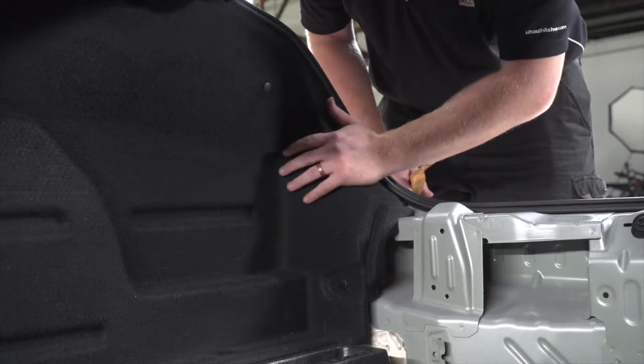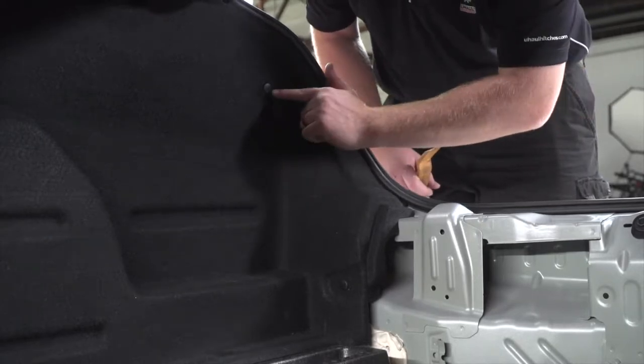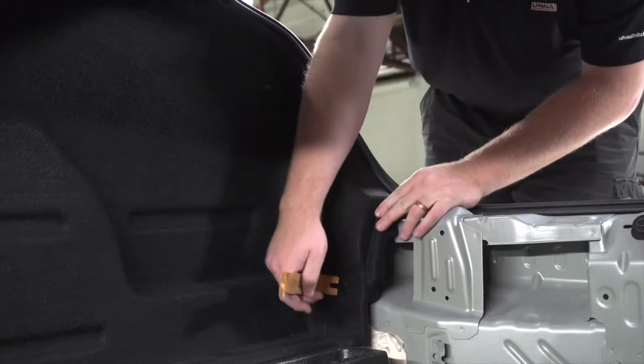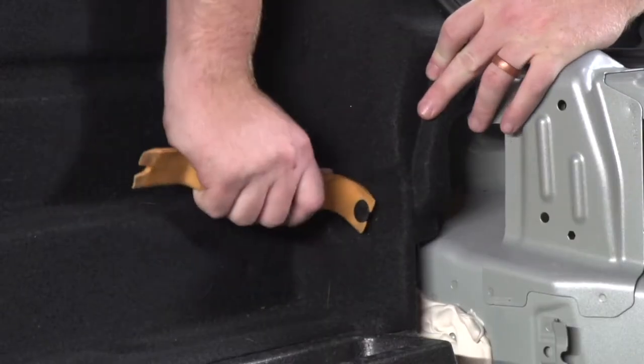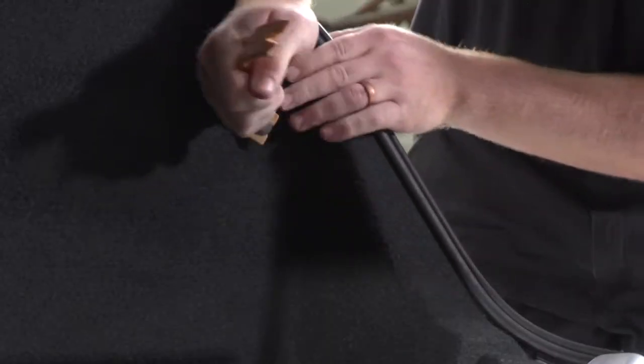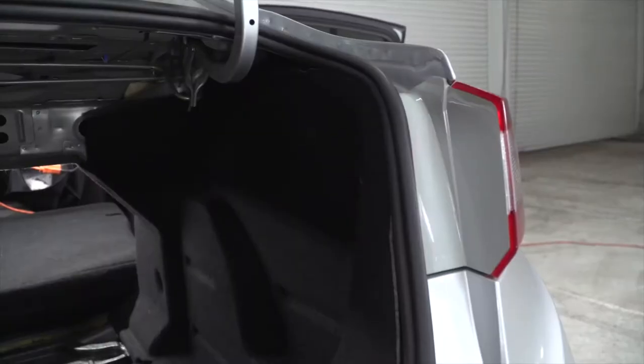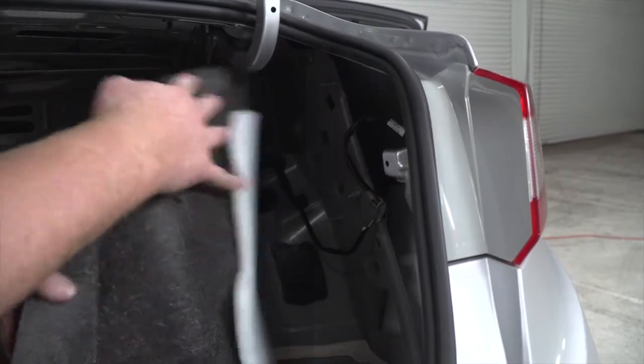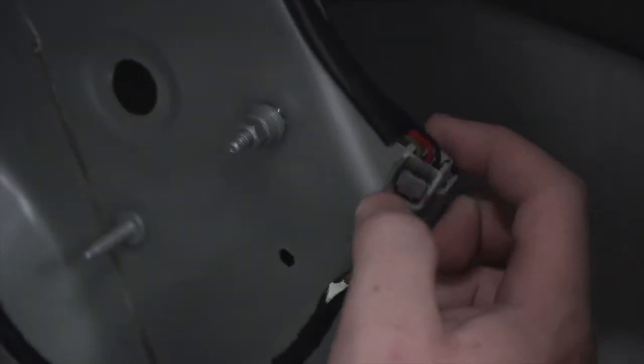Next we're going to gain access to our passenger side tail light by removing these two pins, and we're going to do that with our trim panel removal tool. Now we'll pull back on the passenger side lining and that will give us access to our tail light harness.